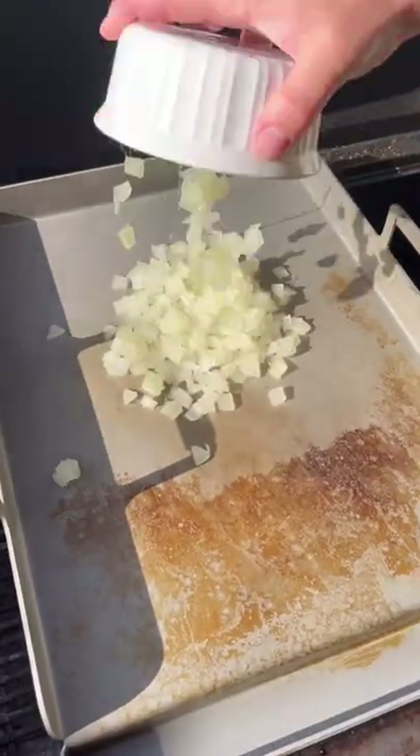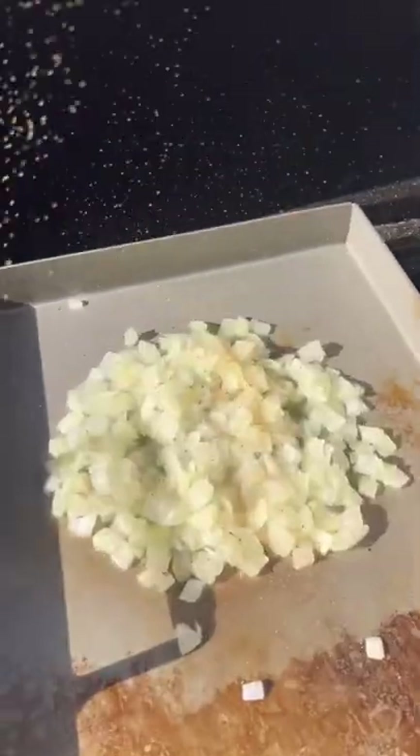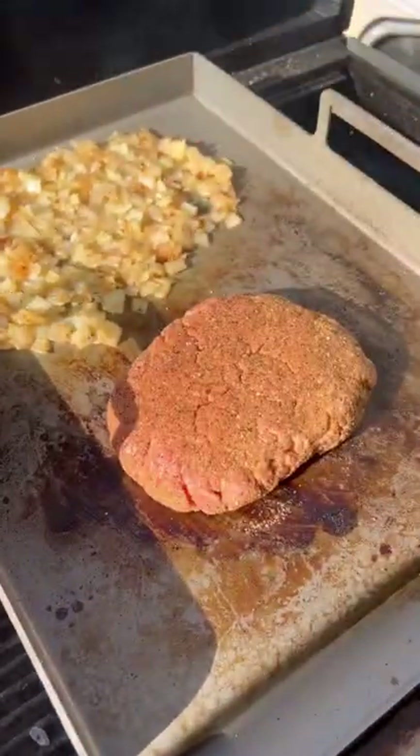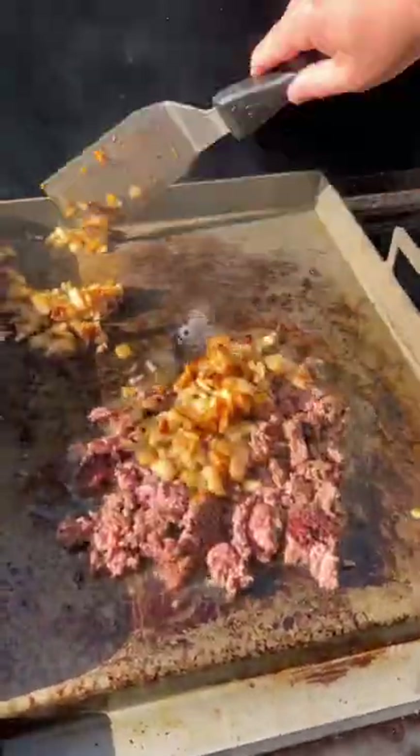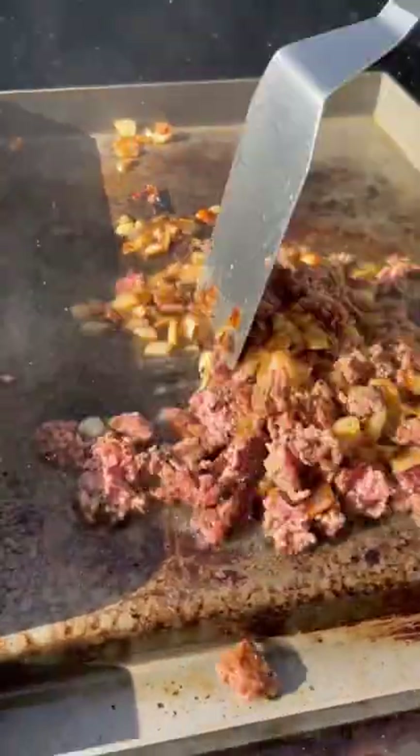I got a big old burger patty we're going to get seasoned up. Throw some onions down, get them seasoned and caramelized. Throw that burger patty down, get a nice crust on both sides. Once we do that, we're going to chop it up and mix the onions in with it.